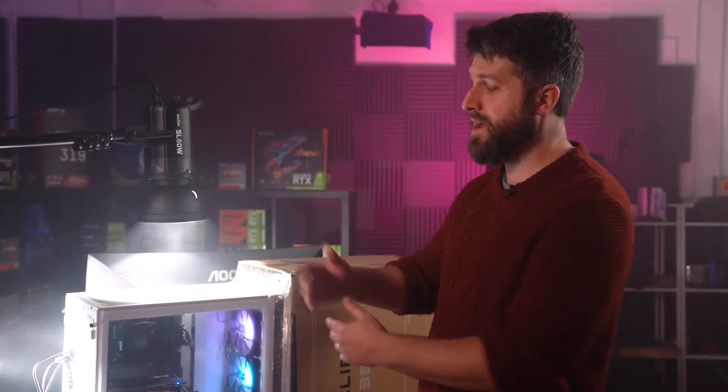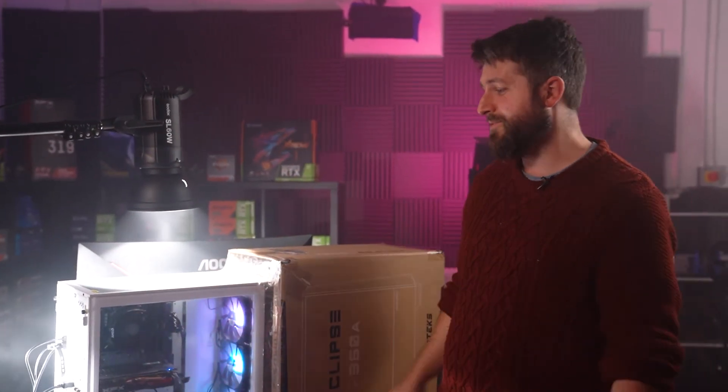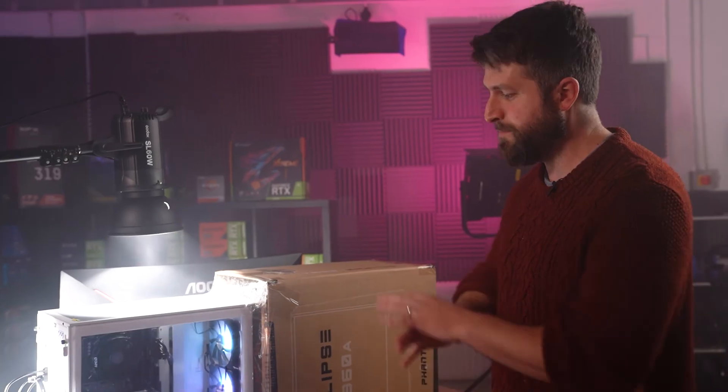With an AIO you actually want that cold air escaping quickly through the radiator to cool the liquid coolant. With air cooling that's not what you want, but with an AIO it's ideal. This is actually a great case for both air cooling and AIO setups. I really rate this case and I'm quite impressed. Let me know in the comments which case you want to see next.